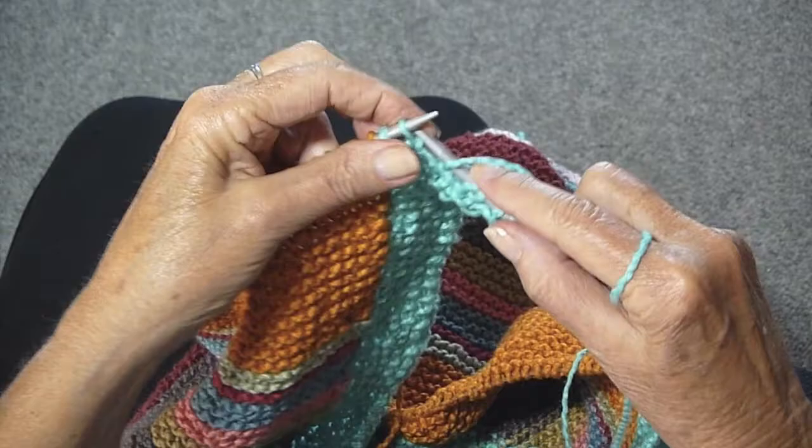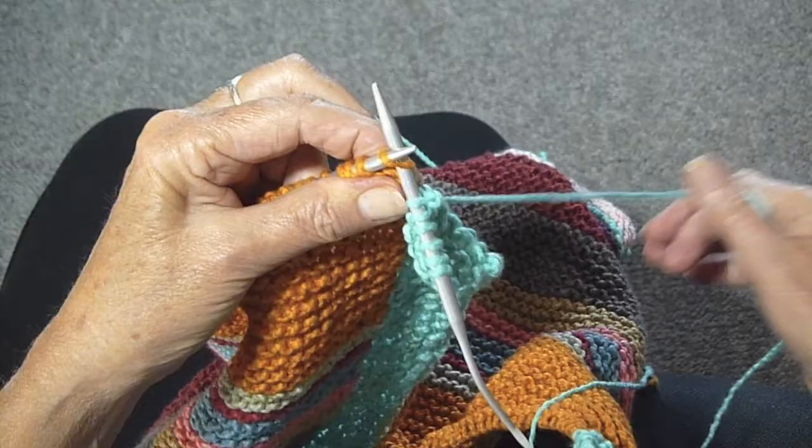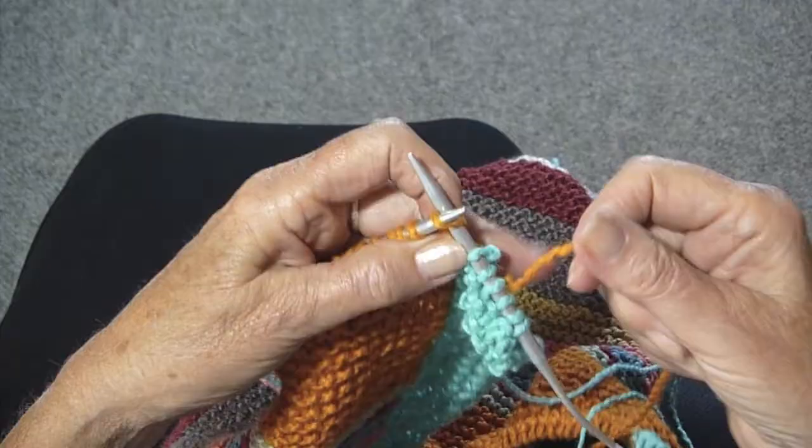And this is my last seed stitch. Now I'm going to switch to the gold yarn. I'm going to put my needle in, take the new yarn, pull it under the old, and simply start knitting.